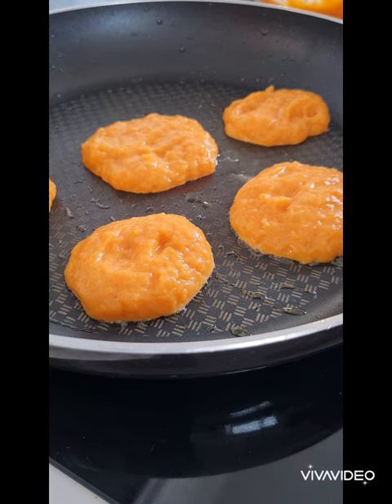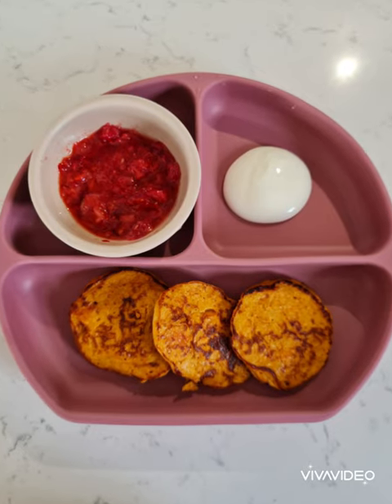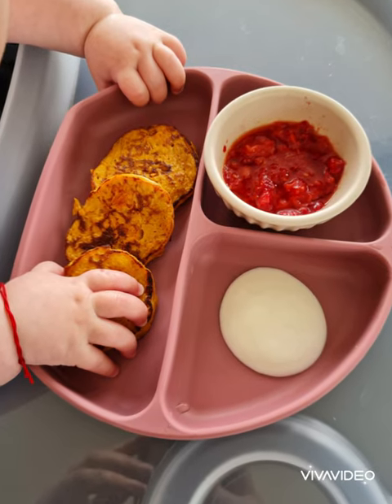I'm pretty sure your little one is going to enjoy it. You can also add some berry compote and some yogurt with it.